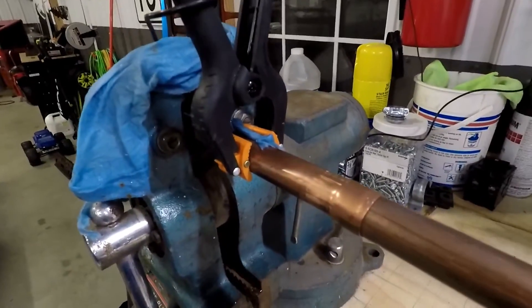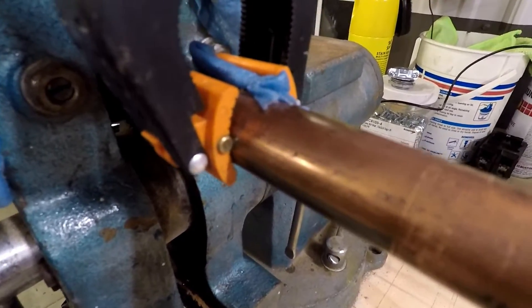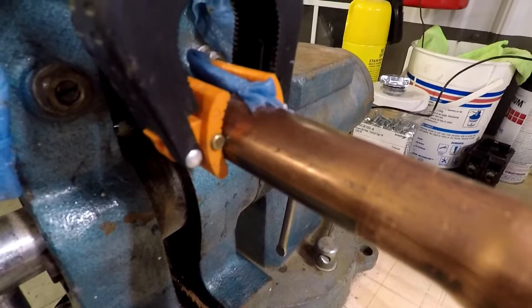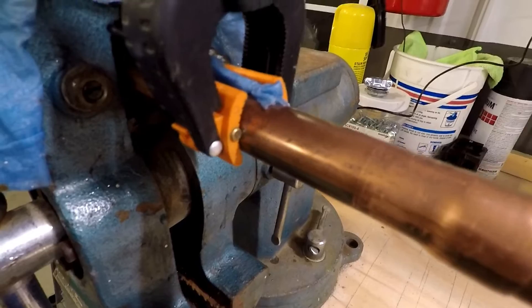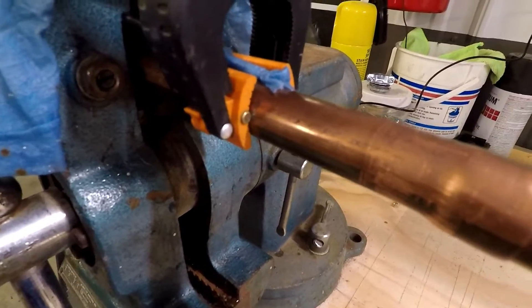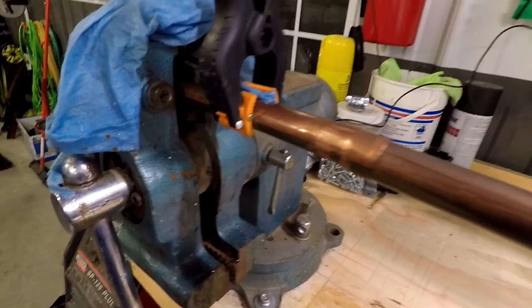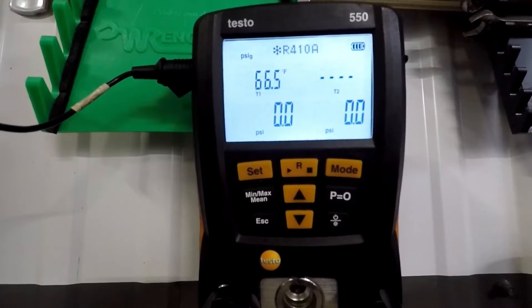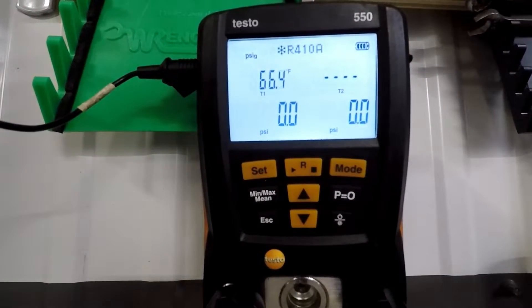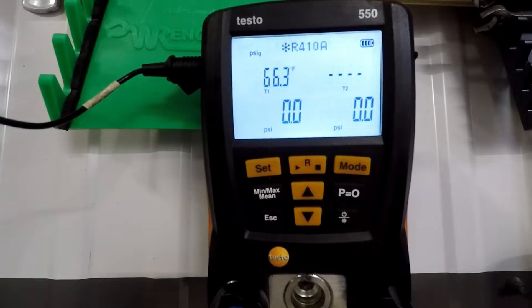The only other thing I want to note is I did put a small piece of wet rag on one side of my clamp. I'm really hoping not to damage it with the temperatures we're going to see here. If the clamp starts to melt, I'm going to stop the video and we'll think of another way to measure the temp. We're at 66 degrees and we're using a regular turbo torch setup with 15% silver braze.